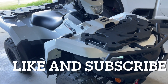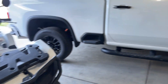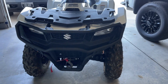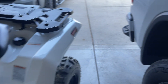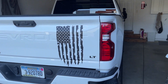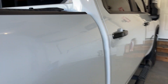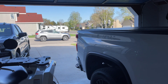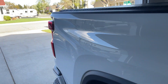What up dudes and dudettes, ZR Car back again with another video. So I did kind of a walk around with the King Quad a couple weeks ago and I talked about putting the King Quad in the back of the Silverado. I talked a little bit about how important it was for me to be able to shut the tailgate, because if I want to pull the camper, I want the tailgate to shut for it to work right.